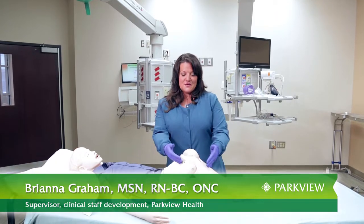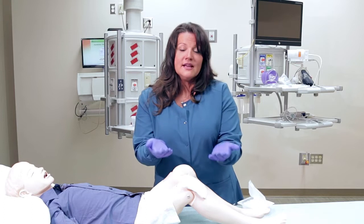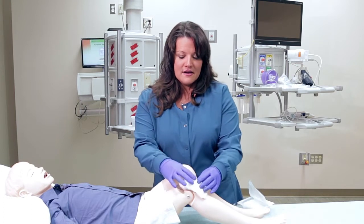Hi, I'm Brianna Graham, and today we're going to discuss the basic wound dressing for a simple abrasion. Wash your hands first and apply gloves if you are able. If not, clean hands will do.